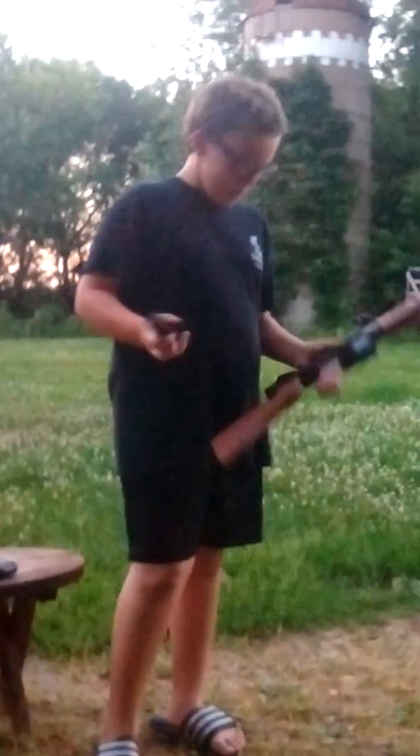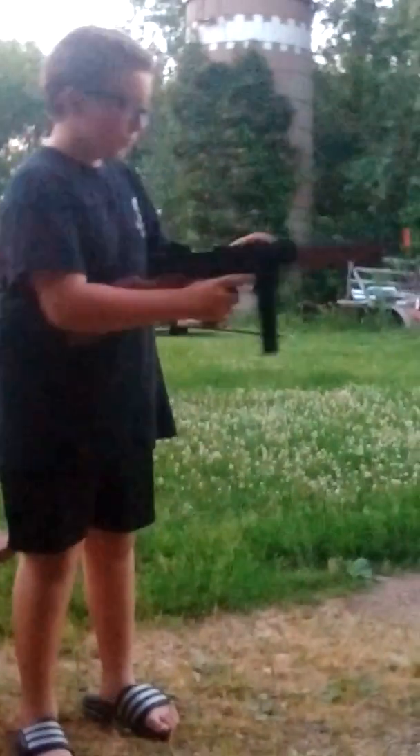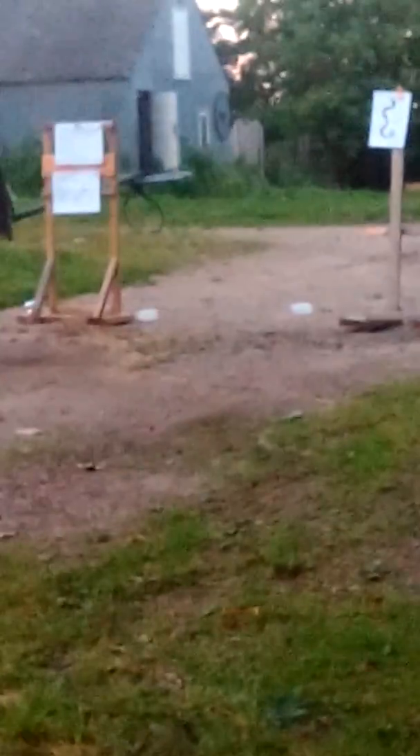Now I'm going to shoot my new airsoft gun. And also another one just like it that I have, but the stock has broken off. I've got about 25 BBs loaded. I'm going to shoot at the target. Here.